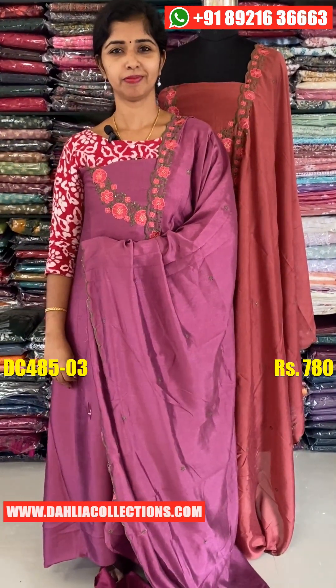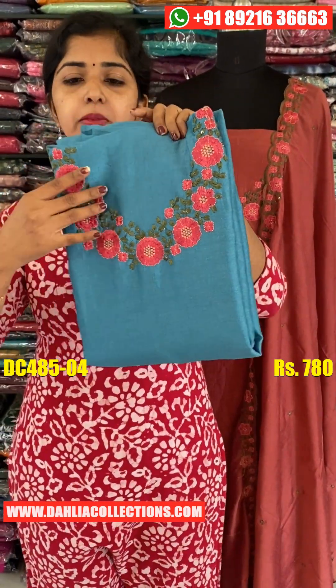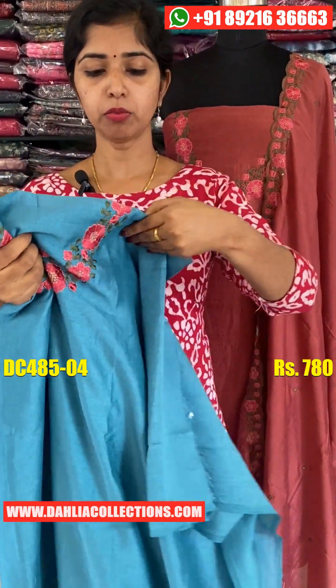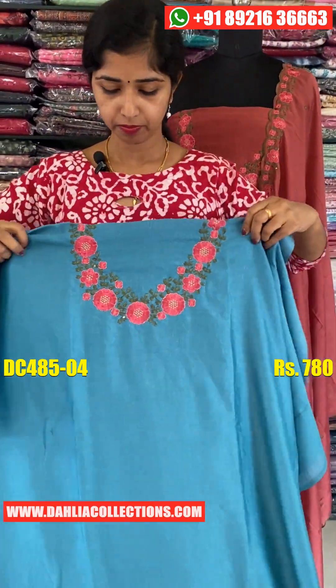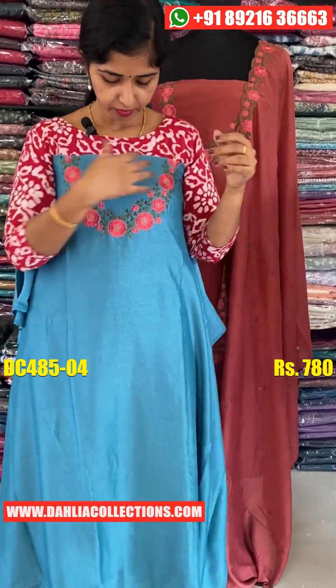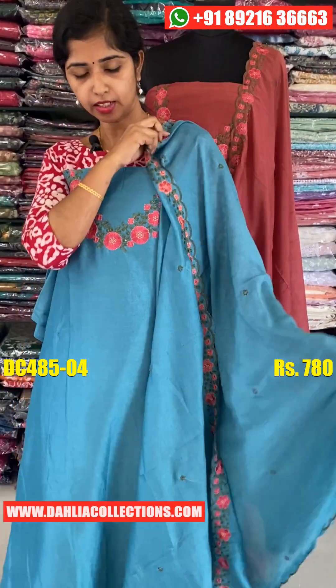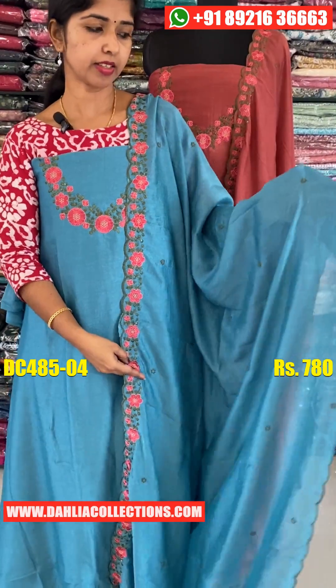The color shade is pink. There is a lot of combination — one side and a lot of variety on the other side as well. The price is ₹780.